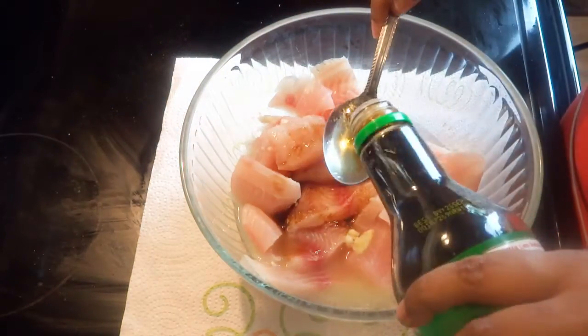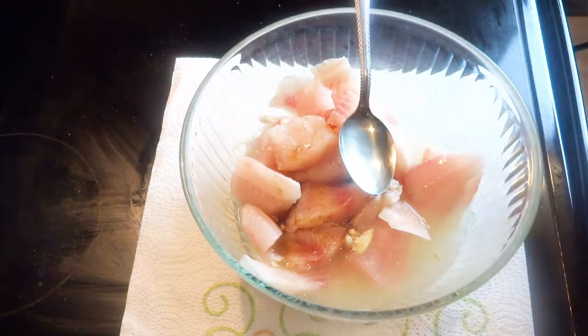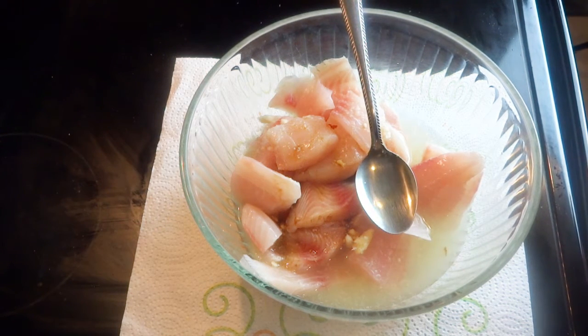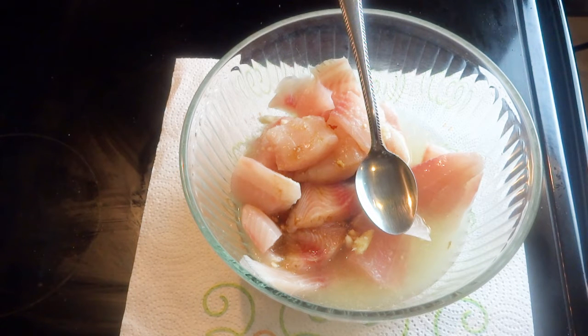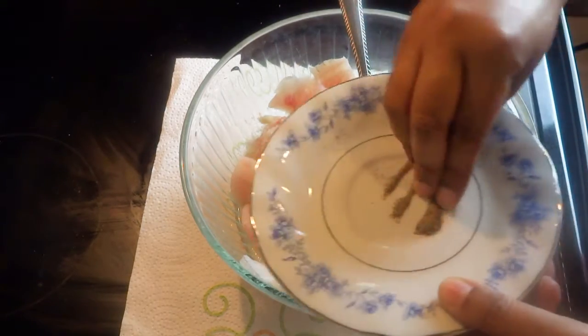I am marinating the fish fillet with soy sauce, some cooking white wine, ginger garlic paste, and some black pepper powder. I am not adding any salt at this stage.